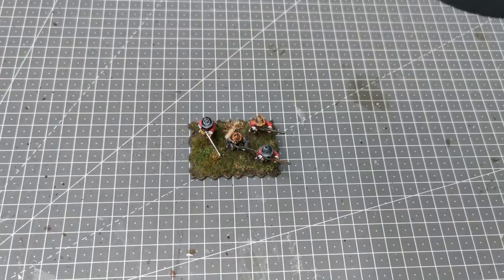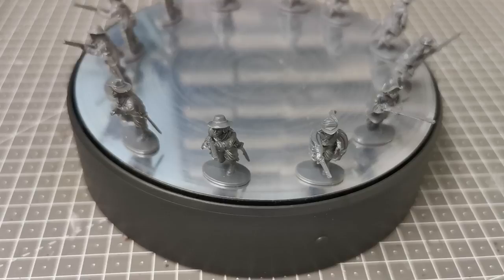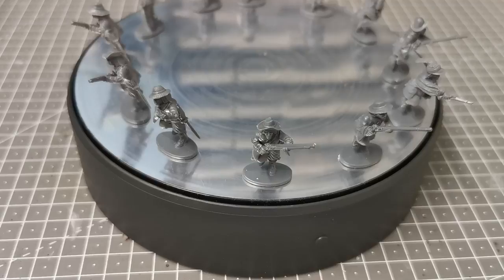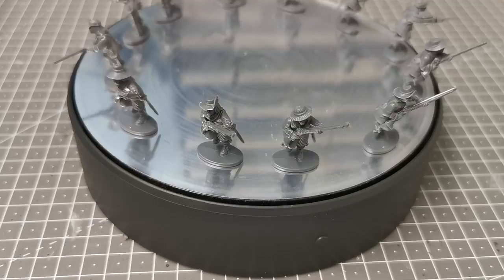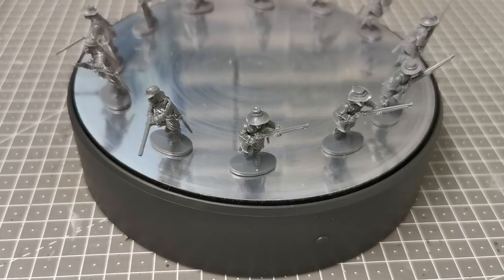Here you can see the entire assembled storming party — there are 12 of them. One of the drawbacks with this kit is there isn't a great variety of poses; in fact there's essentially one pose, a sort of running forward motion. To break this up and give some individuality, I've borrowed different headgear from the main English Civil War infantry sprue, and I've also cut the arms and tried to move them at interesting angles.